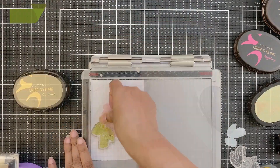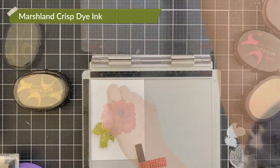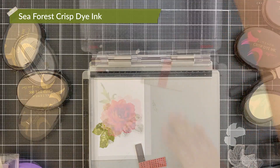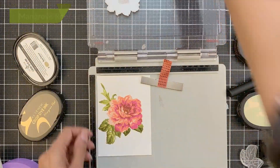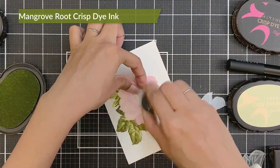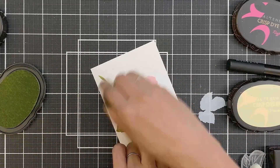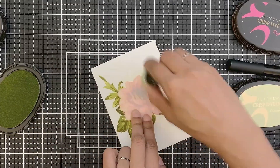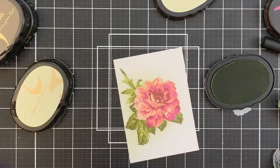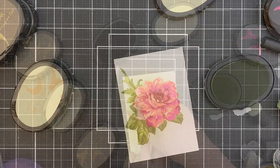Now cover the flower with the mask and stamp the leaves. The B2 layer is in marshland crisp dye ink, for the B3 I used sea forest crisp dye ink, and for the B4 layer I used mangrove fruit crisp dye ink. Now I will keep the mask in place and use the small blending tool to add the green inks that I used to stamp the leaf layers, to add some inking around the flower. This will ground my image.